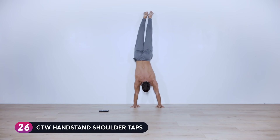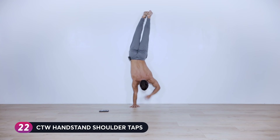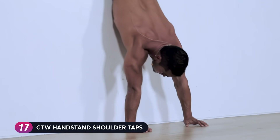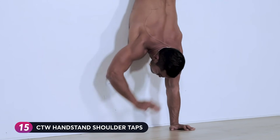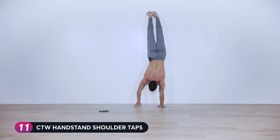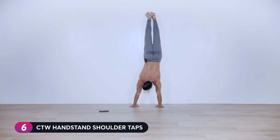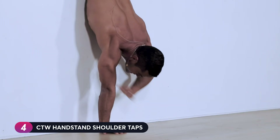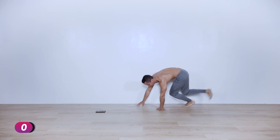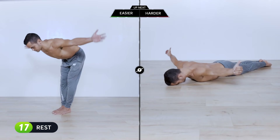Shift the weight as you lift the opposite arm to find your balance, keeping the arms as straight as possible. Core is tight, get as close to the wall as possible. Three, two, one — slowly come down as gracefully as you can.